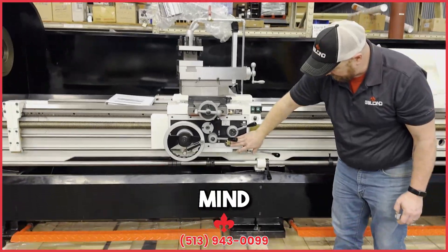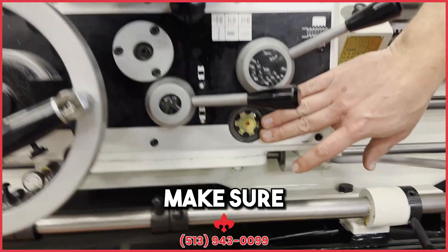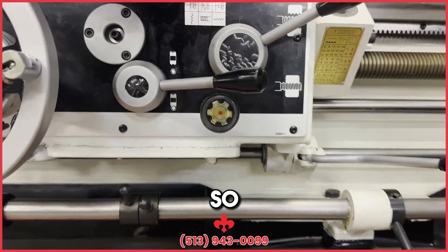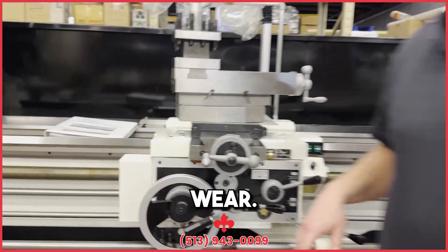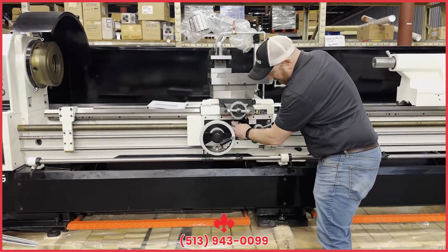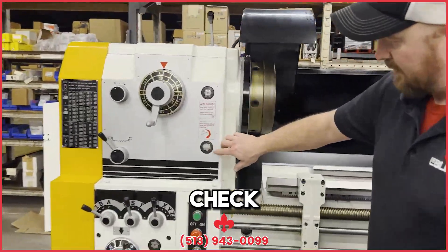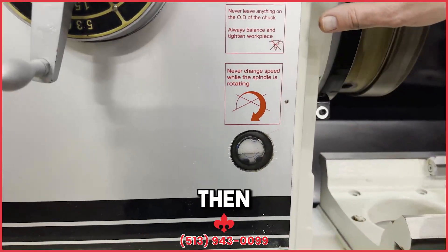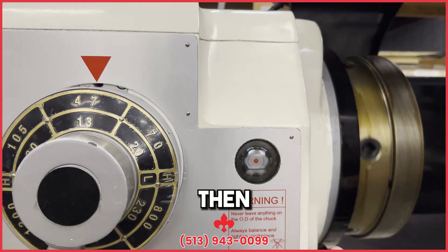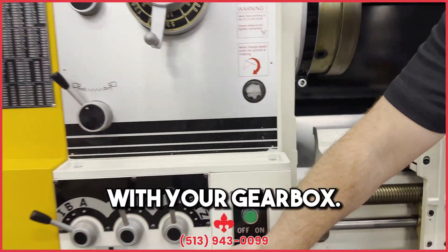Another thing to keep in mind: check your oil sites daily. You want to make sure you have plenty of oil in there so everything stays lubricated and it helps with wear. Same goes for your headstock — you want to check your oil level down here and keep it at half. While it's running, you want to see oil flowing up here at the top; if you don't see flow, then your oil level is too low. Same with your gearbox.